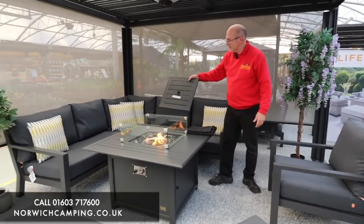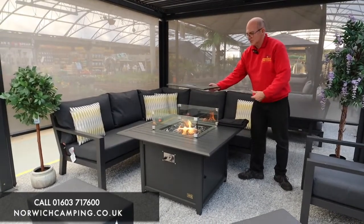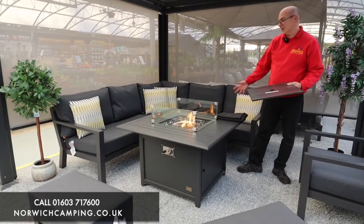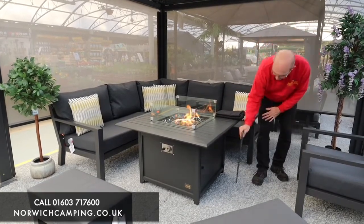Just one little thing I missed — on the table you've got a nice little cover, so when you're not using the fire pit it just sits back down over the actual fire pit and you can then use it as a dining table as well. You just hide the glass off, so everything's available.